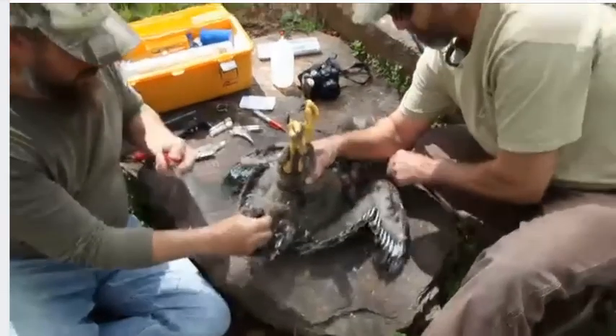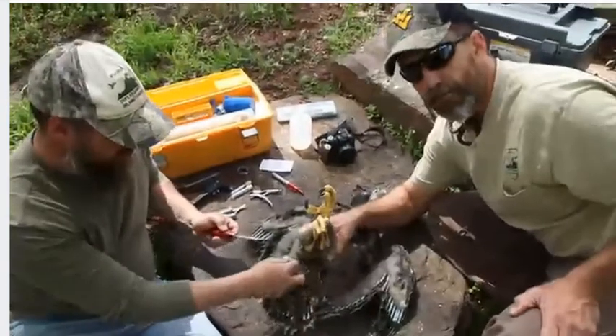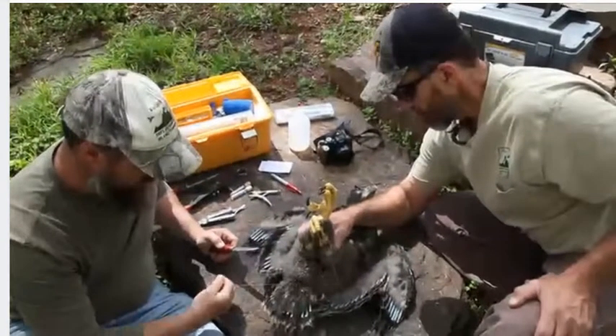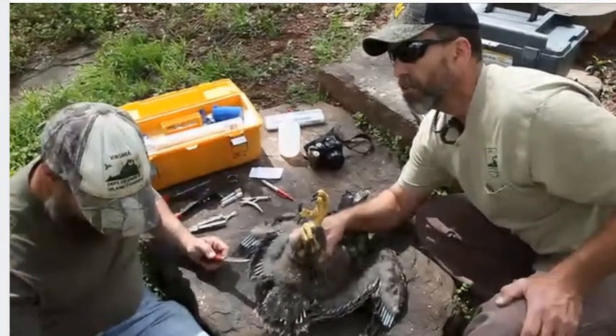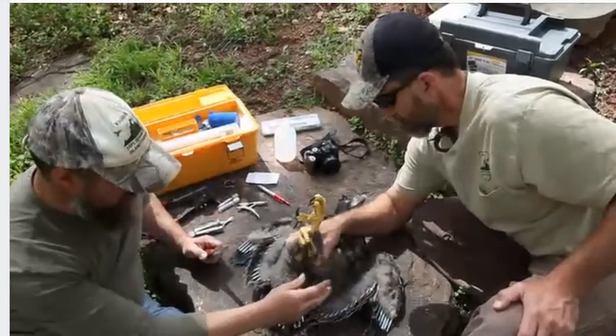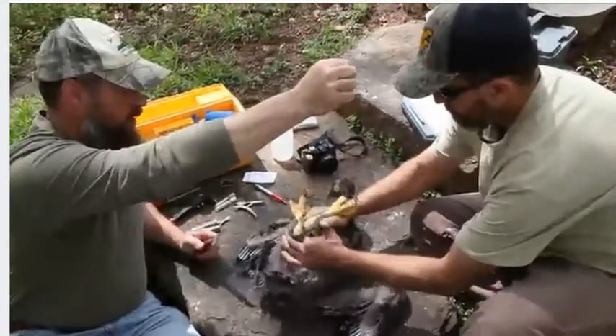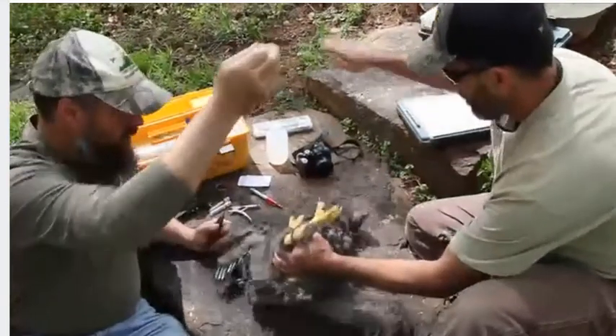He's still got some growing to do. He's not big enough to put a transmitter on. We usually put them on at about seven and a half, eight weeks old, so another few weeks. But it's so much worse than what I thought. Yeah, it was hard to see all that. Camera, come on.